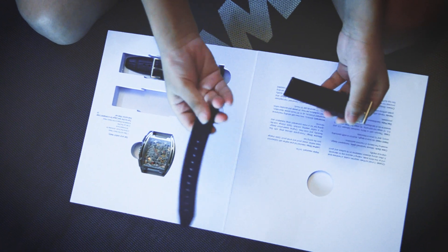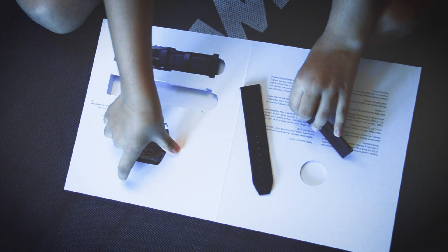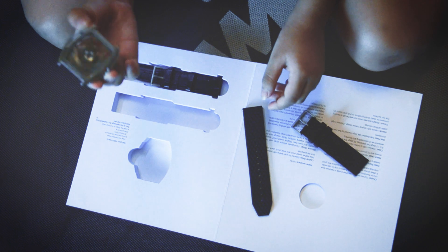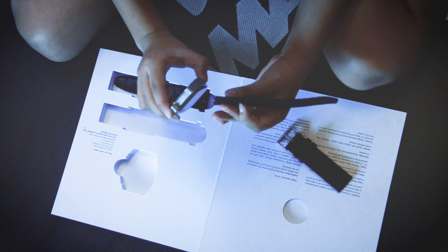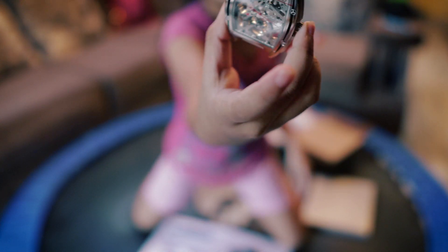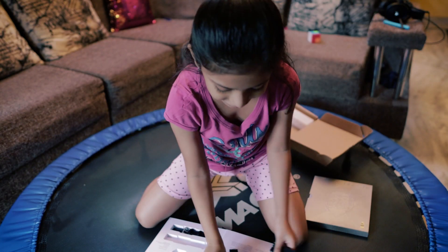Everyone in my family just chose this one, so I'm taking that out and I'm going to take the watch out. I don't know how to place this but let's just try. And this is how it looks like, if you didn't know.